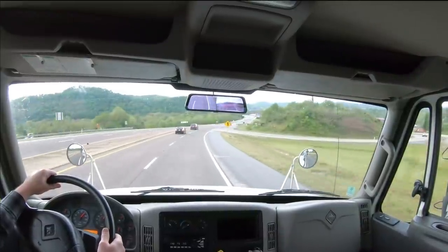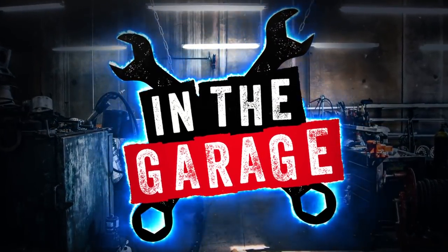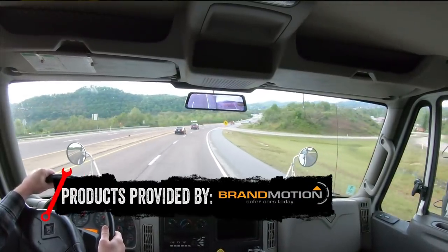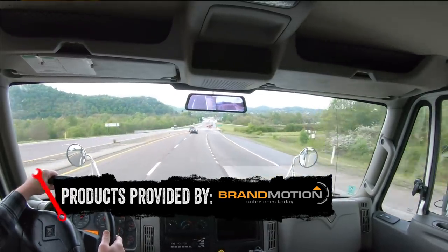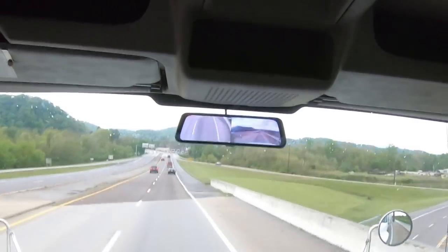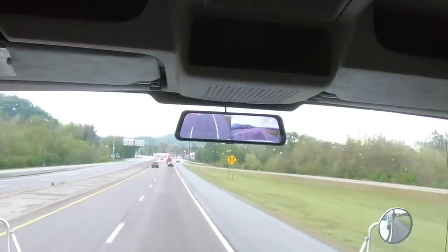Brandmotion has something that will change your entire driving experience. The Full View Rear Camera Mirror by Brandmotion is an innovative design that gives those who drive commercial vans or trucks a big upgrade. The 9.66-inch mirror gives an unobstructed HD view that is three times wider than traditional cameras, allowing you to see more of the road and more of the area around the back and sides of your vehicle.